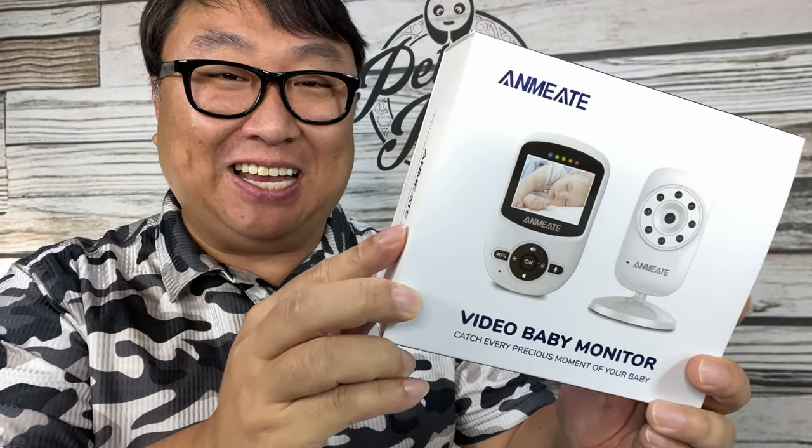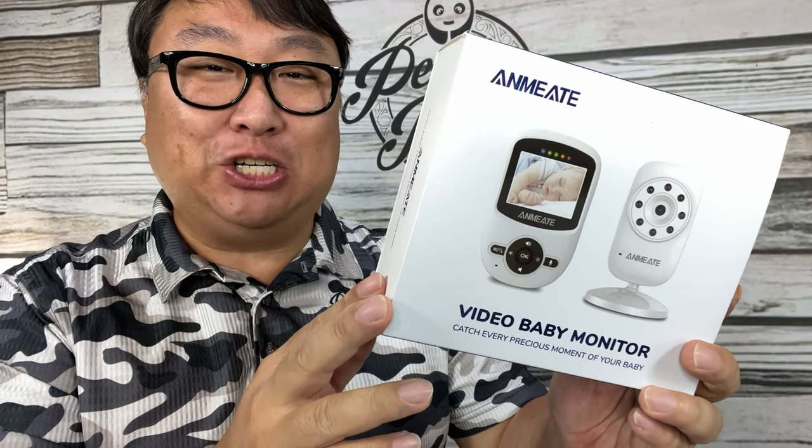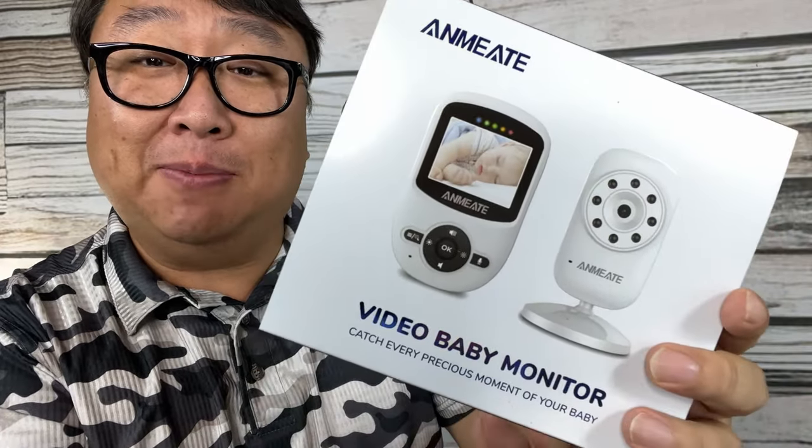If you're looking for the ultimate baby monitor, then this is it. What's happening, Panda Nation? Peter Von Panda. If you've got a new little newborn in your house and you want to make sure that the baby is being taken care of, you need a baby monitor.